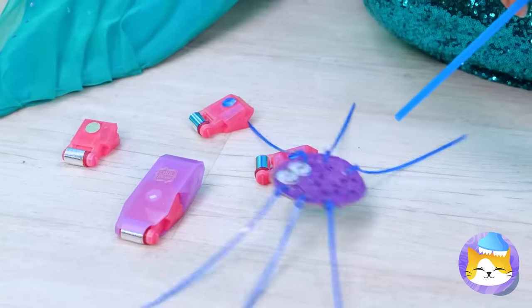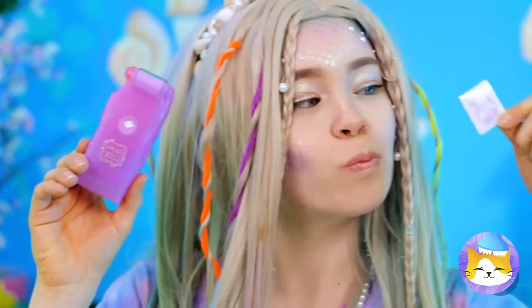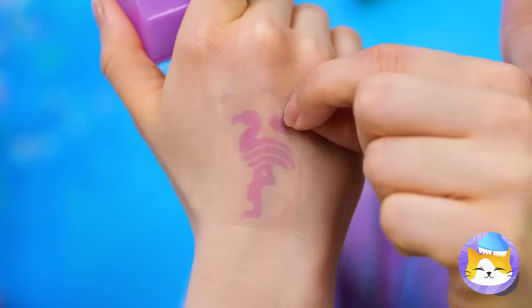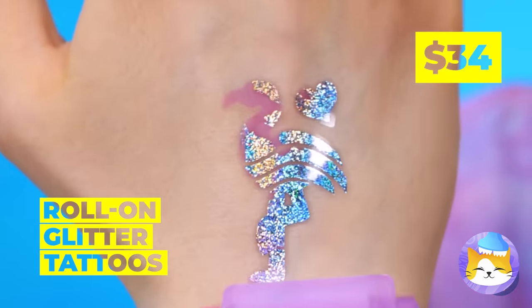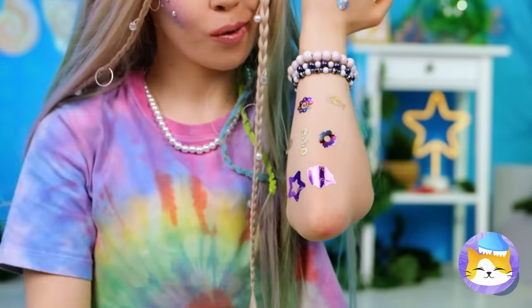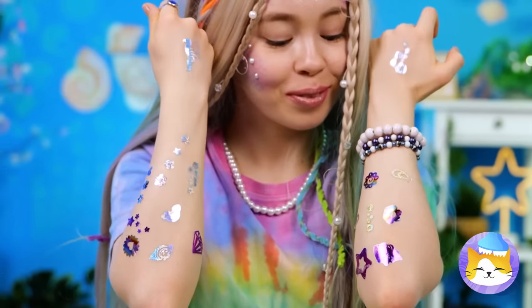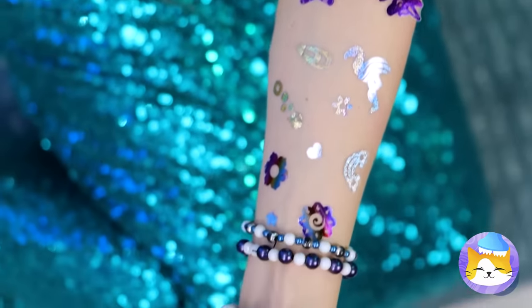Looks like you found something — wow, temporary tattoos! Make that roll-on glitter tattoos. Because you're always due for an upgrade. A mermaid needs to know how to shine. After all, it does get dark a few fathoms below.